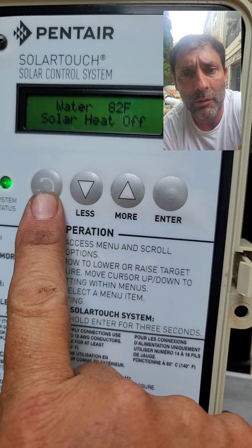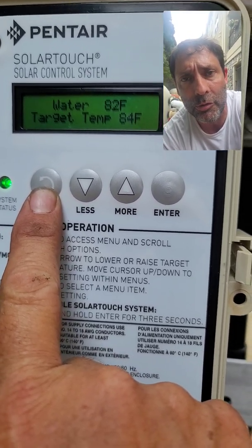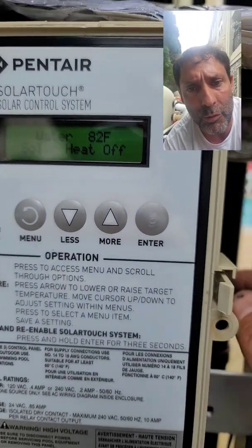You do not use the menu screen to operate this control as a seasonal user. The menu is for people that are troubleshooting, programming, and so forth.